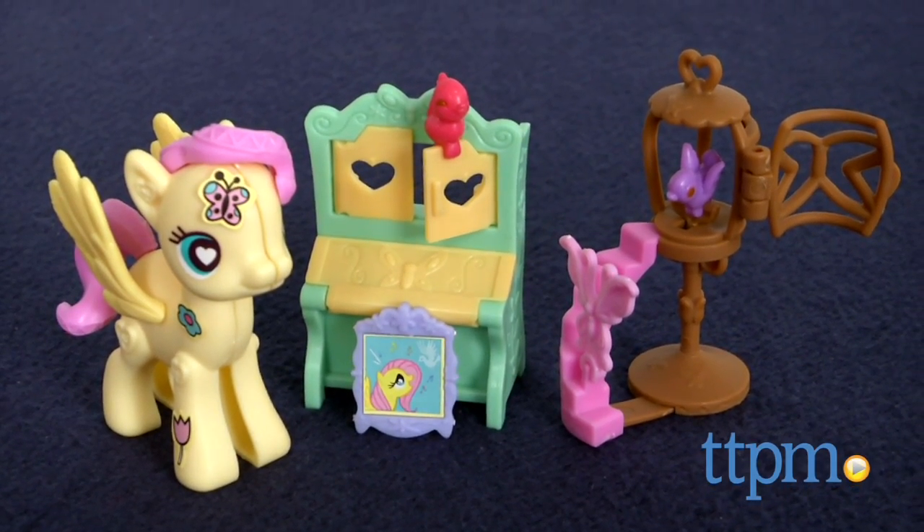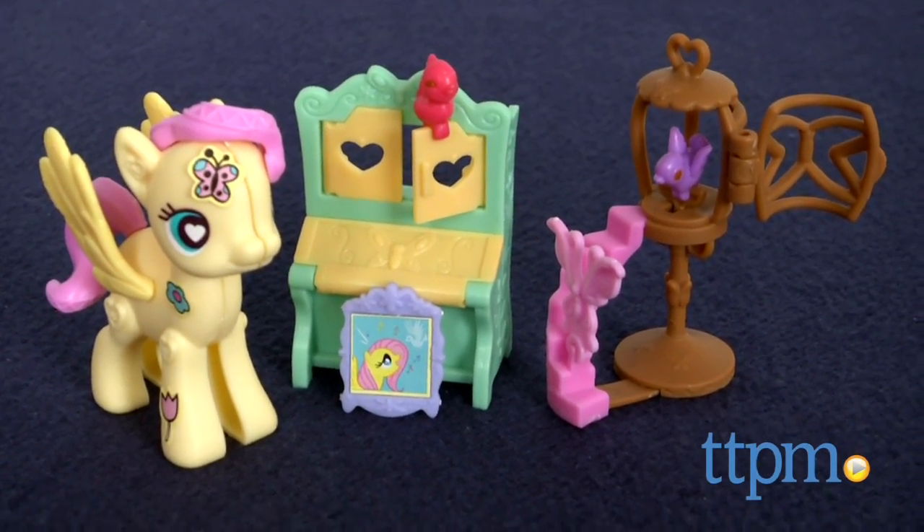With this kit, My Little Pony fans get to design their own Fluttershy. Hi, I'm Laurie from TTPM and this is the My Little Pony Pop Fluttershy Cottage Decorator Kit from Hasbro.